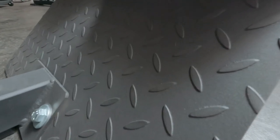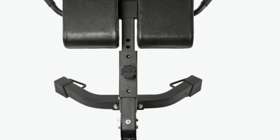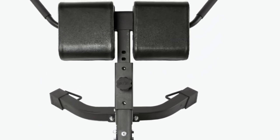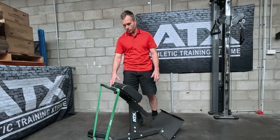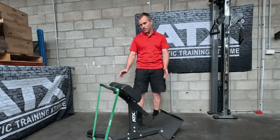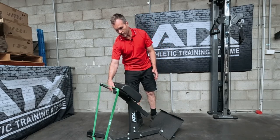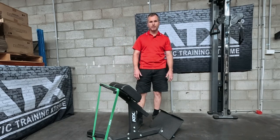Just like the footplate, the pads sit on a nice laser cut mounting plate. This is an example of how ATX can deliver a better product cheaper. It utilizes the latest 3D bending technology and laser cutting, and the end result is a stronger, simpler, and better looking mounting plate.